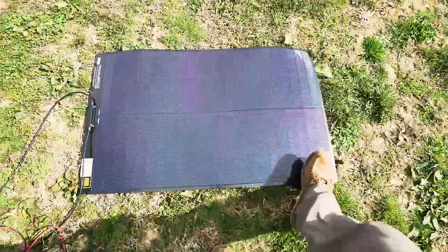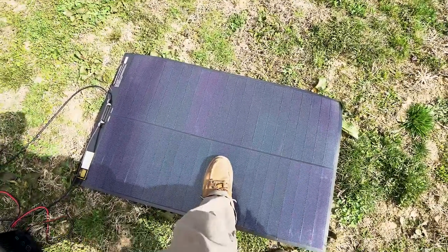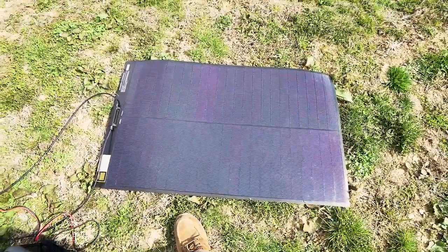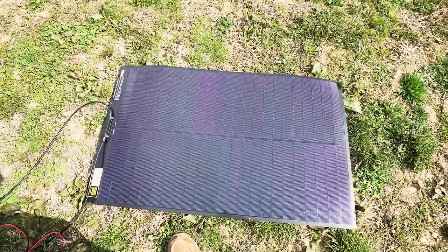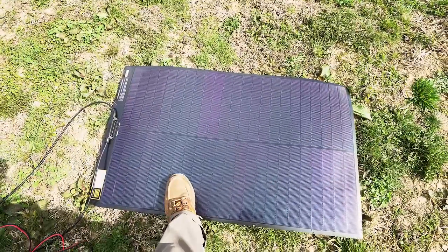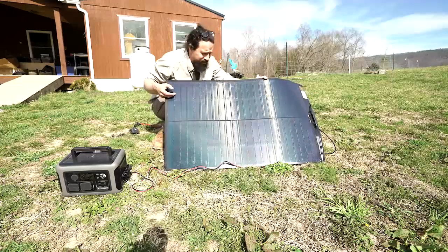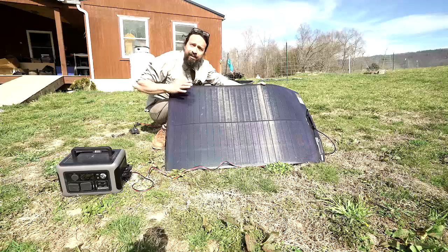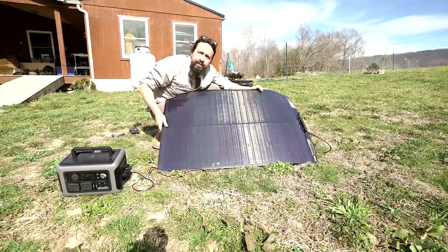I'm not going to stomp on it, even though I've seen people doing it, but you can walk on these things and you're not going to break them — much more impressive than other chemistry panels or glass-covered ones. Overall, this is an amazing panel. If you are looking for a solar panel and there's any chance you need one that can work in the shade or can curve, I would 100% recommend it.